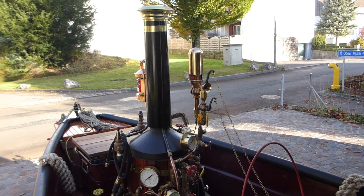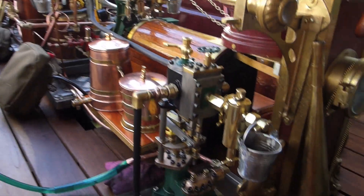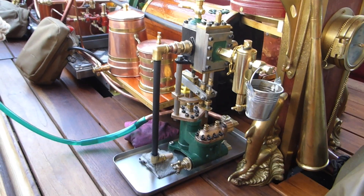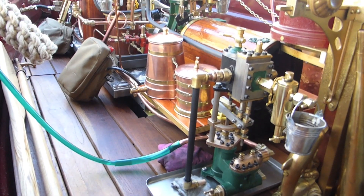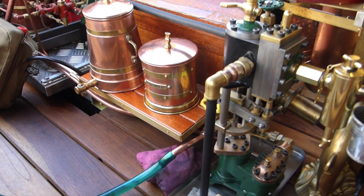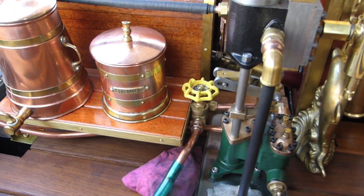Today is the first of November 2017 and I'm going to test the new Southworth 12 inch steam pump in the boat. It's in the dock, so the first thing I do is fill the boiler with water by a hand pump via this valve next to the pump, which is neat for the initial phase.